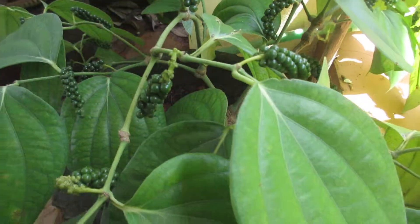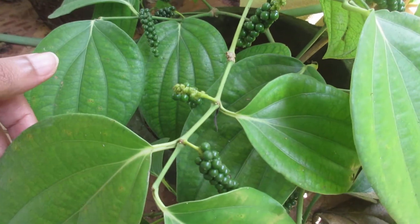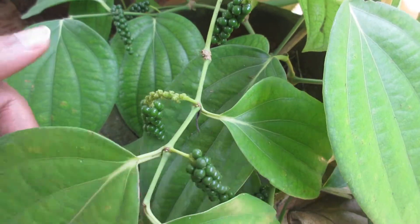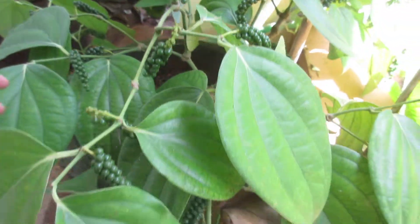So those who do not own a farm, or those who do not have sufficient space, even you can keep this plant in your balcony.